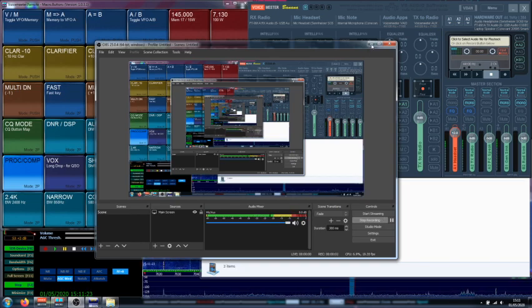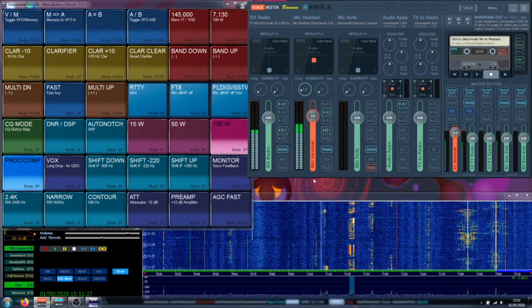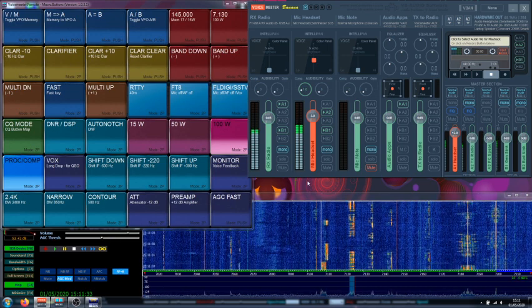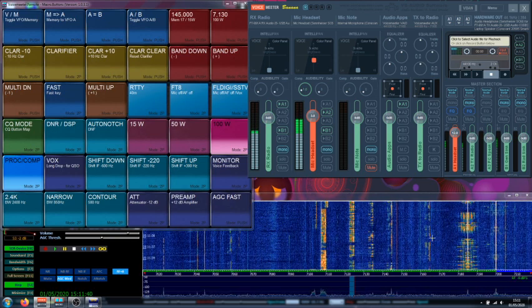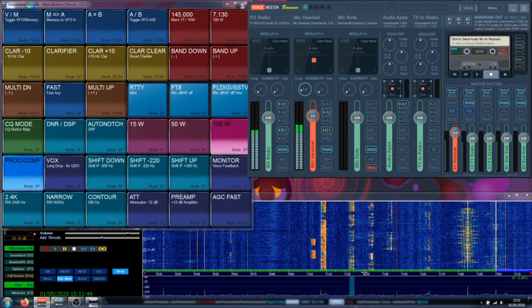Hi everyone, this is Papa Yankee 2, Romeo Alpha Foxtrot. I'm going to demonstrate here a few of the FT-991 and FT-991 Alpha DSP capabilities. I'm using here an FT-991 Alpha model, so let's see what the DSP is capable of. Over here we are tuning around 7125.